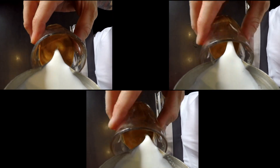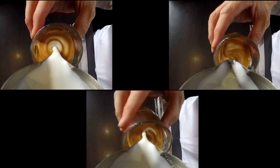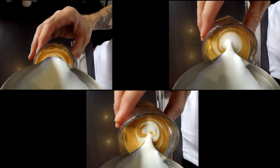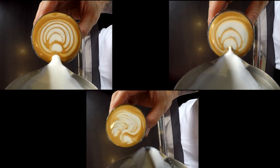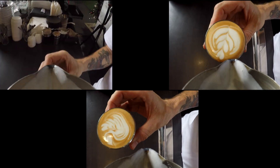Just like a latte or a flat white, about halfway to two thirds of the way up is when you really want to start adding your latte art. But there's no reason why you can't have the same style of latte art in the piccolo as you would in your lattes.